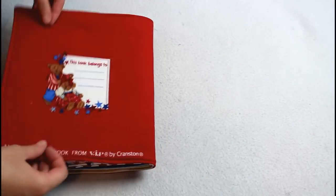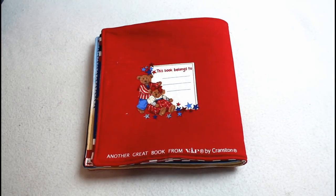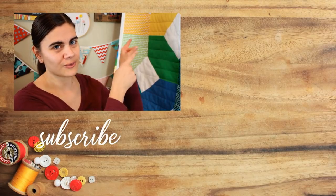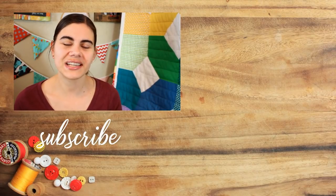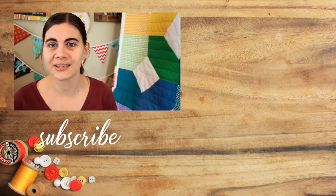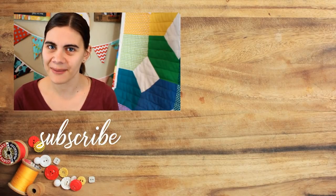I hope you enjoyed this video and saw just how easy one of these projects are to make. I'm going to have some other tutorials that I think you'll enjoy linked right over here to the side. Don't forget to click my picture right down there if you want to subscribe for new tutorials every single week, and until next time, happy sewing!